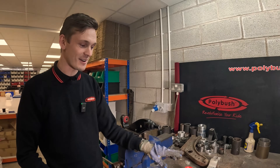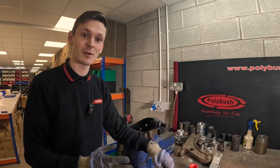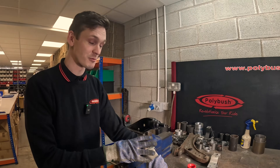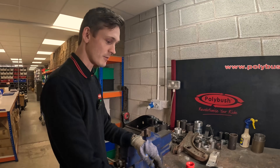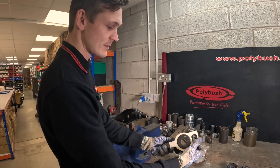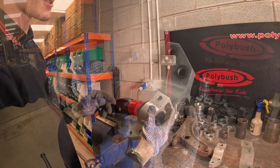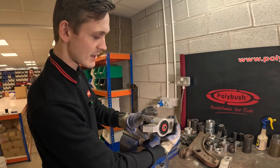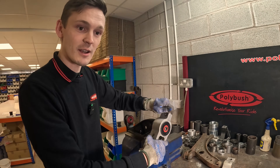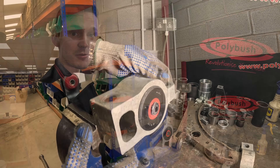So we've now got our outer bush fitted into the aluminium housing. We do actually have a full fitting video on this bush on our YouTube channel, but we're really just showing you what differences this bush is going to make to your car. This inner part simply fits onto the end here and just slides on like so. Now we have a really nice smooth rotation allowing your wishbone to go through its full travel seamlessly.